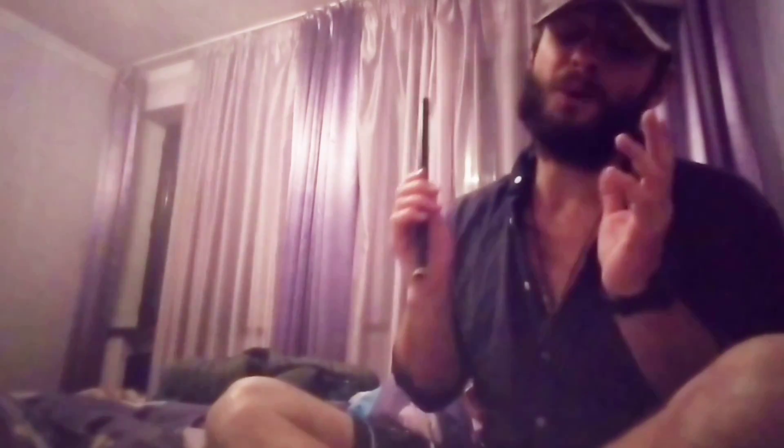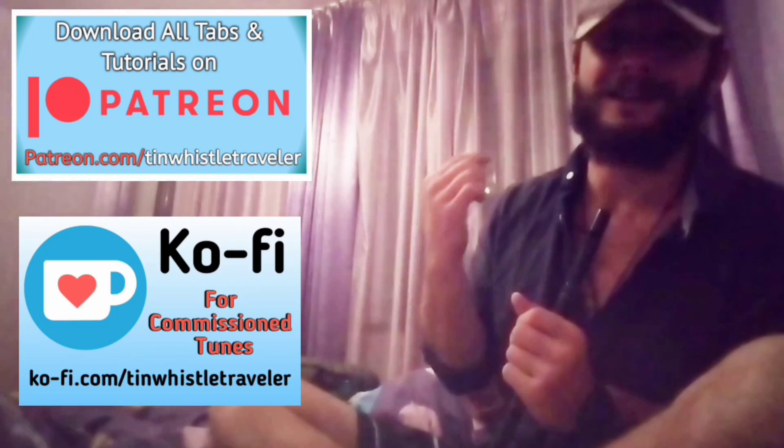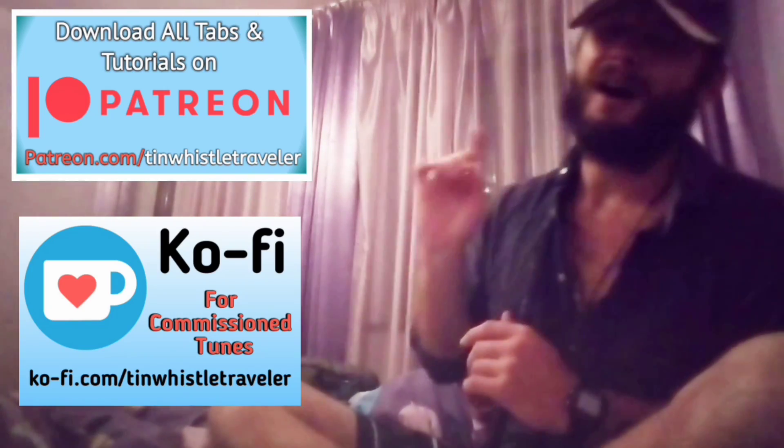Thank you so much for watching, everyone. I really like to play these folk tune jigs, so if you know any more, comment below and let me know. And if you don't want to wait for my videos to be posted on YouTube, you can get all exclusive videos and tutorials and tabs available for download all on my Patreon.